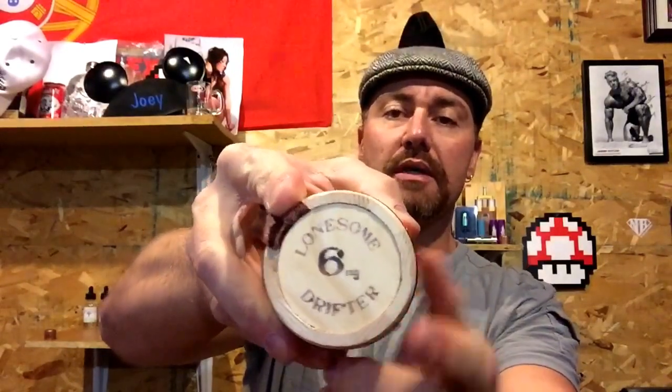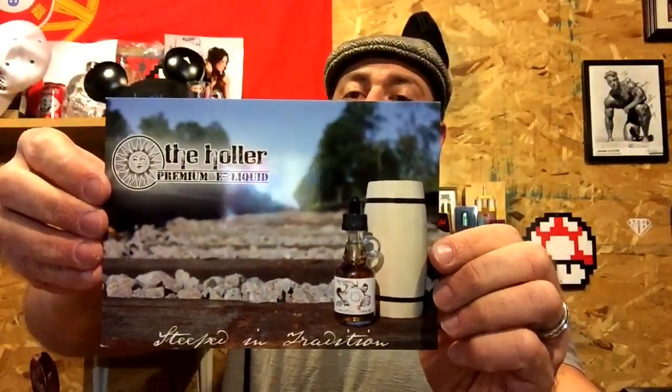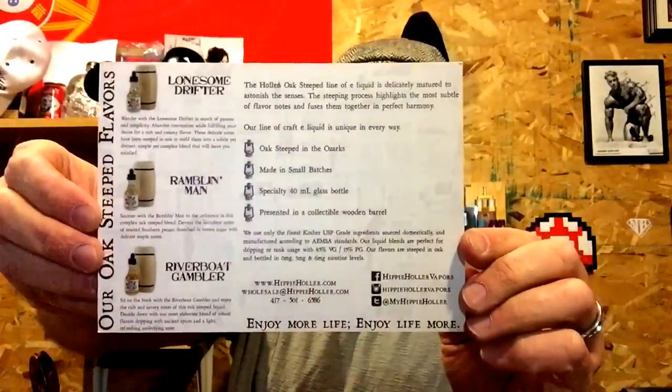We're gonna take this guy out and set the box aside to get a better look at the packaging of the bottles. The barrel has really good quality — it's soft to the touch, it's been sanded, there are no gaps or seams anywhere. On the top you can see it has the labeling with the name of the flavor. The flavor they sent me is called Lonesome Drifter, at six milligrams nicotine. I want to show you the flavor card they sent — I like the train tracks and the trees in the background, gives it a rustic look.